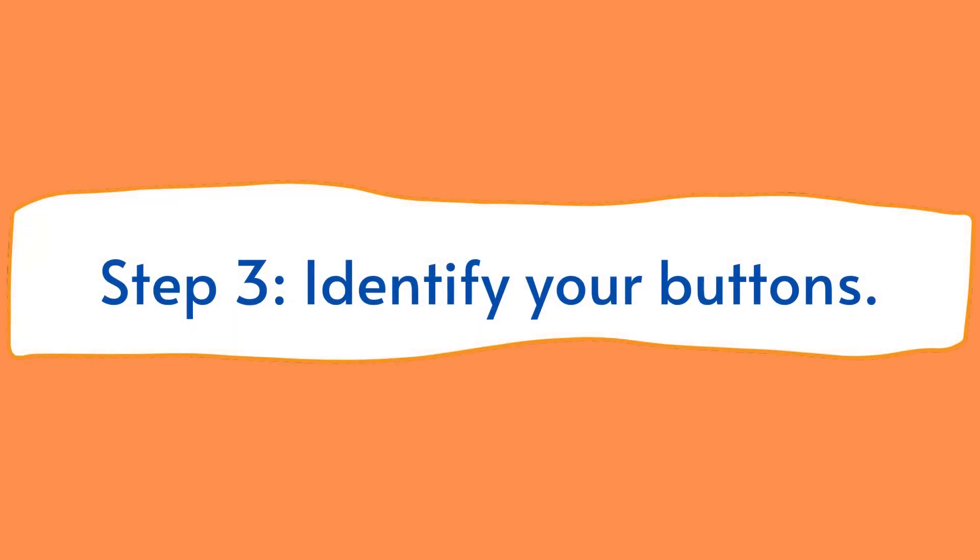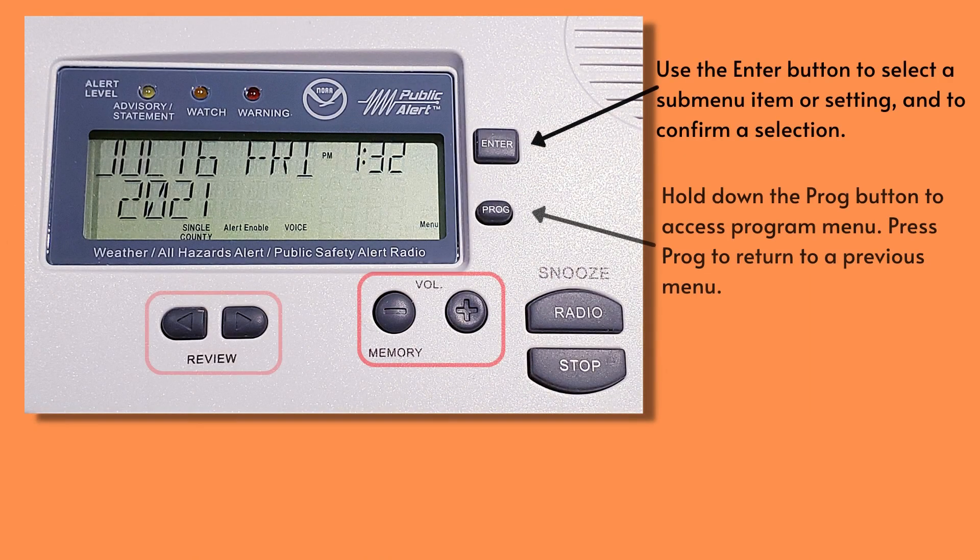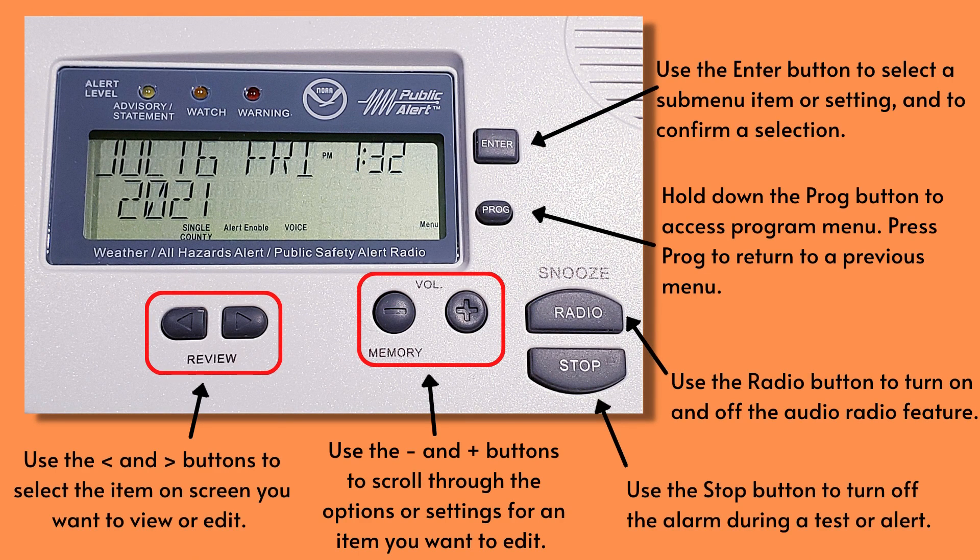Step 3. Identify your buttons. You'll use the enter button to select submenu items or settings and to confirm your selections. By holding down the program or prog button, you can access the program menu and can also press it to return to a previous menu. The radio button turns on and off the radio feature for when you want to listen to the 24/7 NOAA weather radio service. The stop button turns off the alarm during a test or actual alert. You'll use the plus and minus volume buttons to scroll through the options for a setting you want to edit. Lastly, you'll use the left and right arrow review buttons to move between items on the screen.